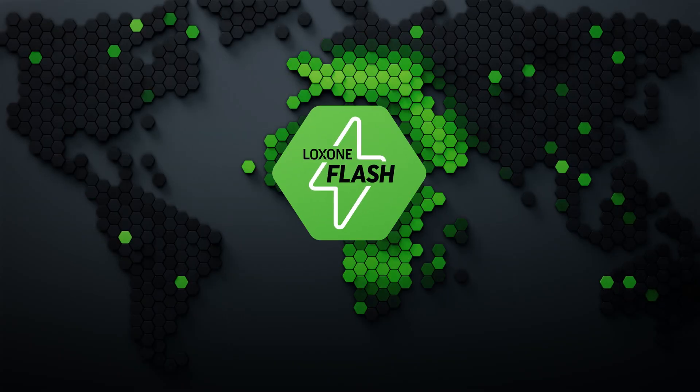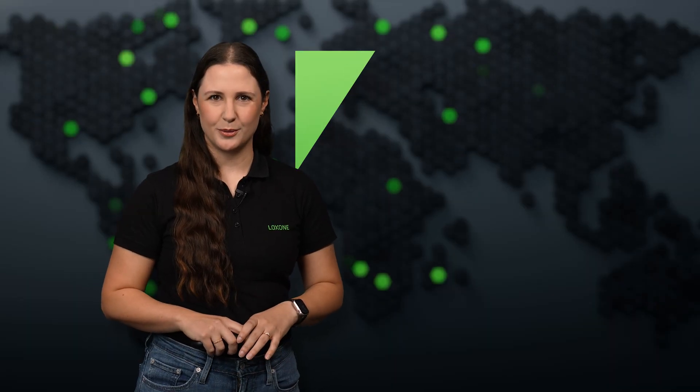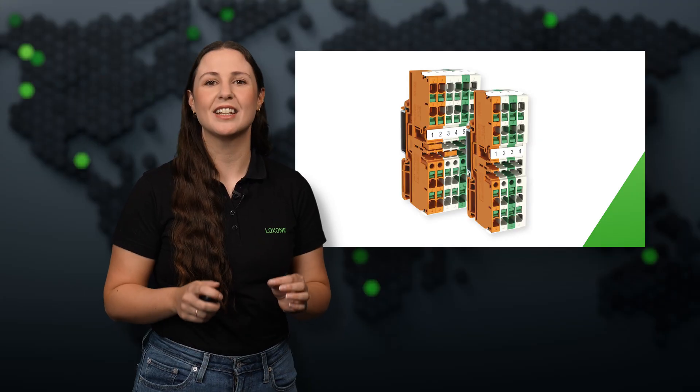Hi everyone and welcome to the September edition of Luxone Flash. Small but powerful, our new terminal blocks now make cabling in Luxone projects even easier.